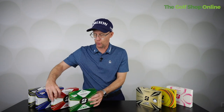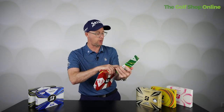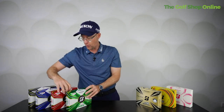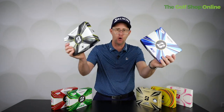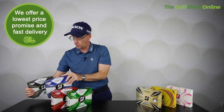Bridgestone say these two tour balls are optimized for specific swing speeds — it actually says it on the box. These ones are maximized for swing speeds under 105 miles an hour, and the others on the box say swing speeds over 105.